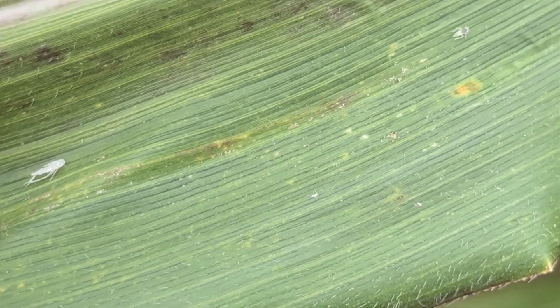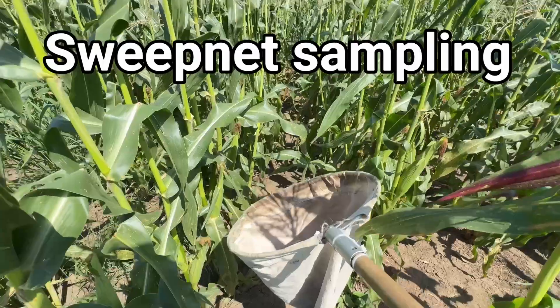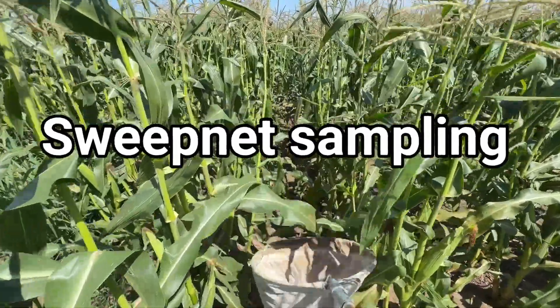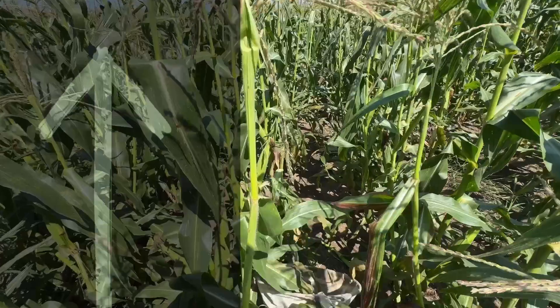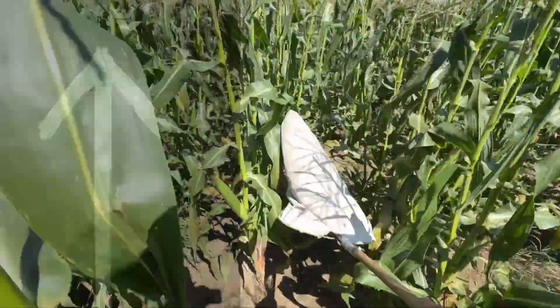Visually inspecting leaves for the corn leafhopper is possible, but these insects move quickly. Sweep netting plants is an easy way to sample lots of leaves in a short period of time. We typically go across rows with nets, but for corn it's best to sweep vertically.